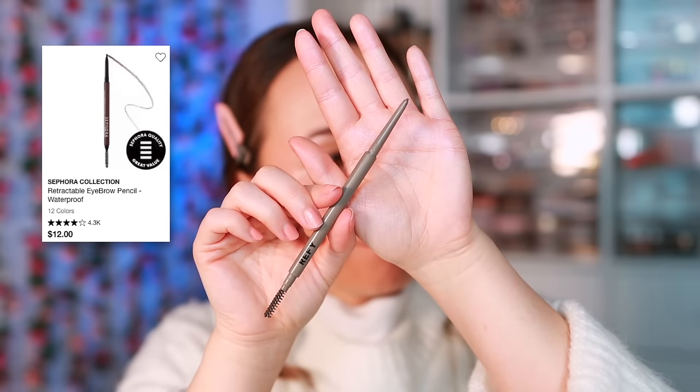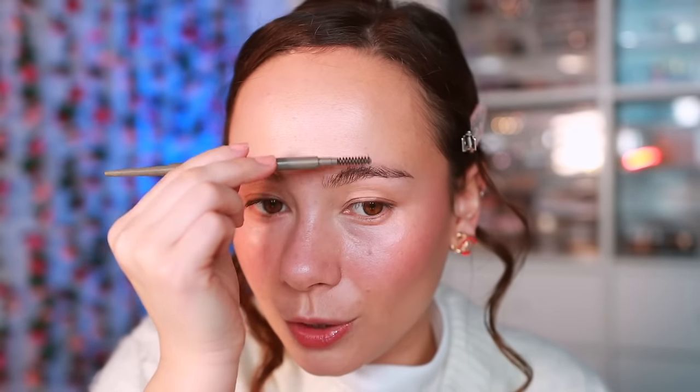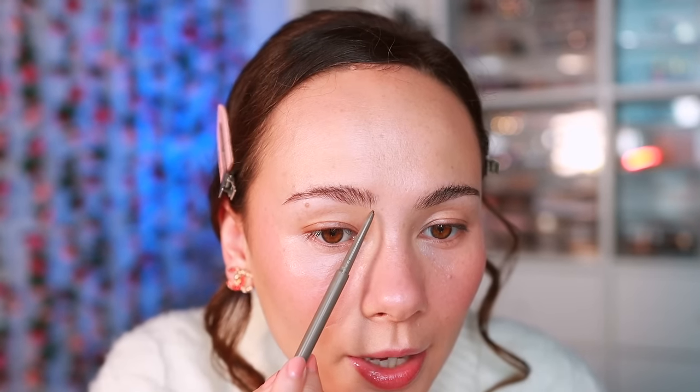For eyebrows I'm just quickly filling in with the Refi eyebrow pencil. How are the holidays going? It's difficult living far away from family - I got all my gifts shipped to my parents' house and when I get there I'll have to do all the wrapping. My husband and I have quite the busy few weeks coming up.